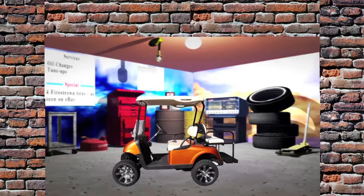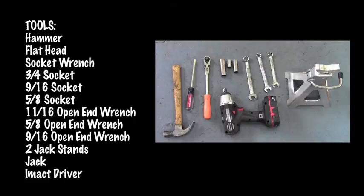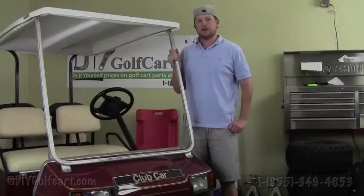It's a one-stop shop — it's Tony Clark Posh. Tools needed: hammer, flathead screwdriver, socket wrench, 3/4 inch socket, 9/16 socket, 5/8 socket, 11/16 open end wrench, 5/8 open end wrench, 9/16 open end wrench, 2 jack stands, a jack, and an impact driver.